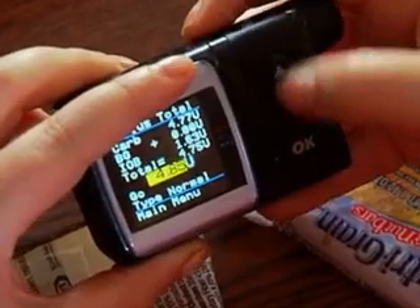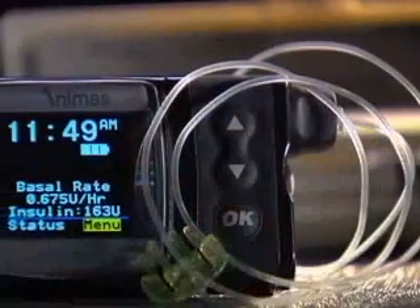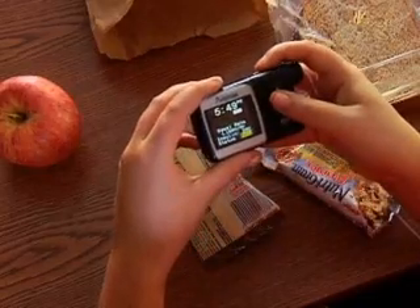Just push a button and insulin is automatically delivered through a small catheter inserted under the skin. As with any student with diabetes, you need to keep a watchful eye out for signs of trouble, such as hyperglycemia or high blood glucose. This may result from clogged tubing or a dislodged catheter, which will cause the pump to alarm.